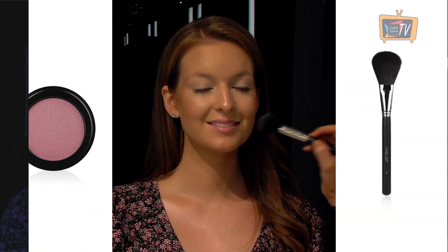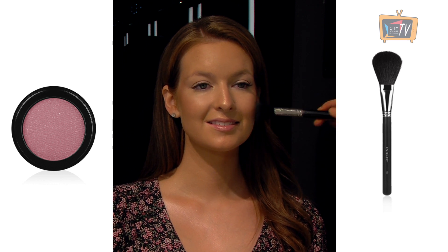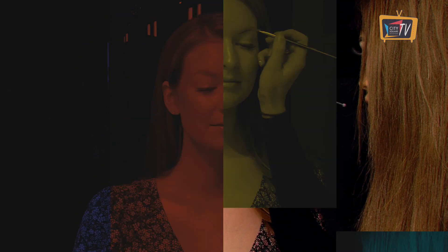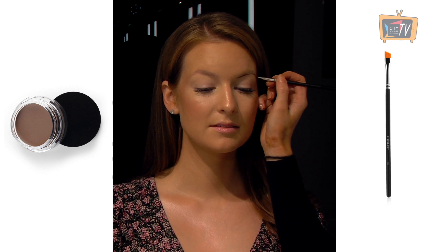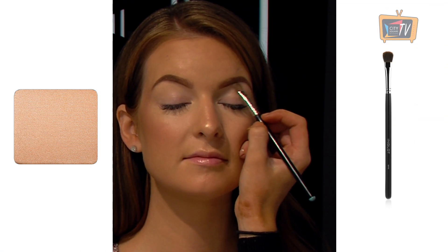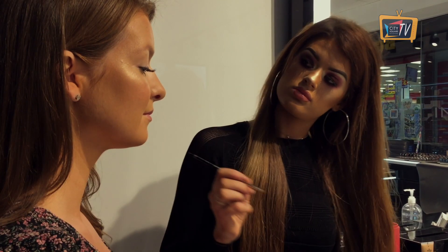Complete your skin by adding a pop of colour with the 48 blusher. Swirl it onto the apples of your cheeks and sweep it back into your contour with a 15 BJF brush. Add some shape and definition to the brows with the 14 brow gel on a 31T brush. Using a flat brush, place the 395 shadow on the brow bone and inner corners of the eyes. This pearly sheen plays with the light beautifully.